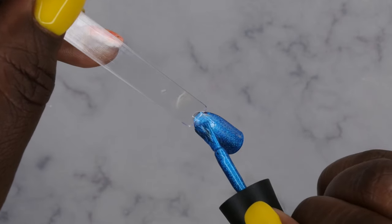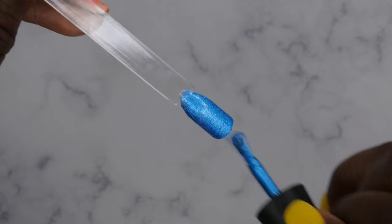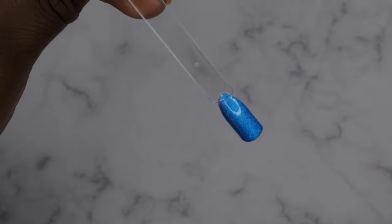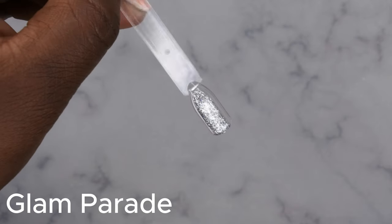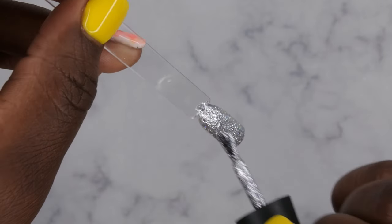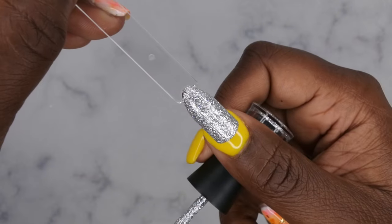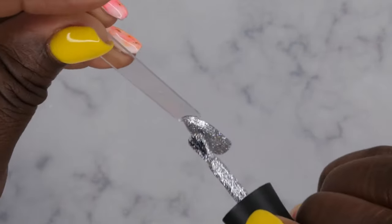This blue is very unique — it looks like it has really, really fine... they look like little diamonds of glitter in there. Very, very pretty. I love that Glam Parade! Oh my gosh, look at that — that's one swipe, y'all! Wow, this is a densely packed glitter. You really only need one coat of this — look at this, you can't even see through it with one coat. This is a gorgeous silver glitter.